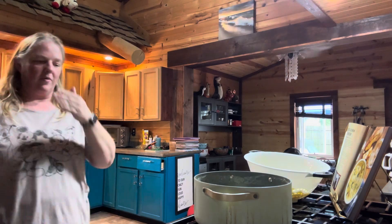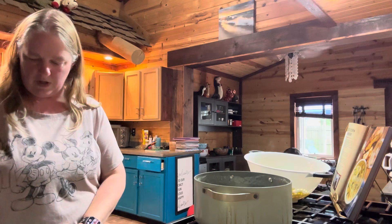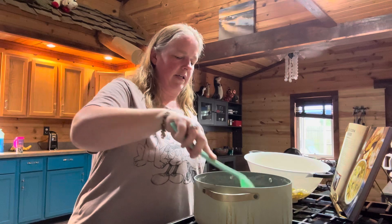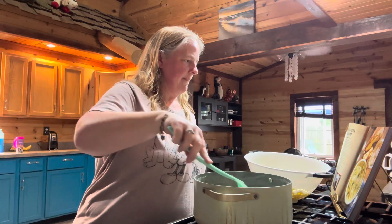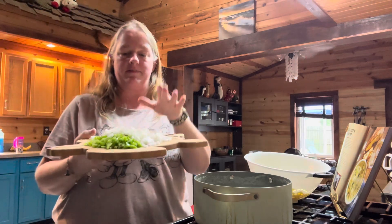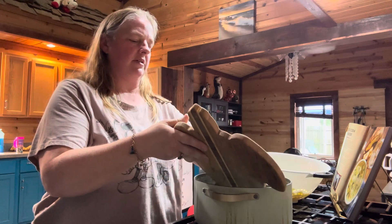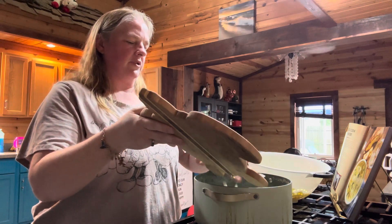Once your butter is getting nice and melted, you are going to go ahead and add in your chopped-up onion and your chopped-up bell pepper. You are going to cook those in there until they're softened — it should take about five minutes. Here is my chopped-up onion and my chopped-up bell pepper; I'm just going to put these in the pan and let those cook.